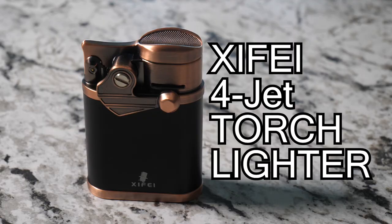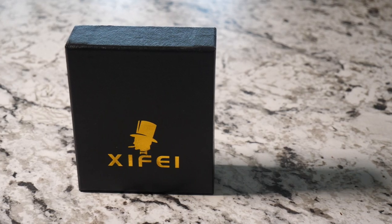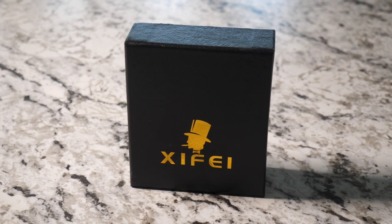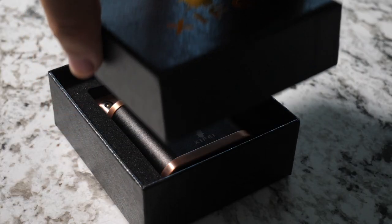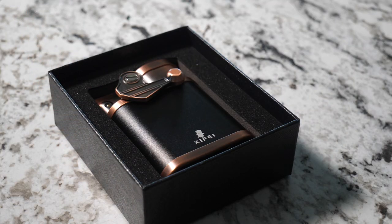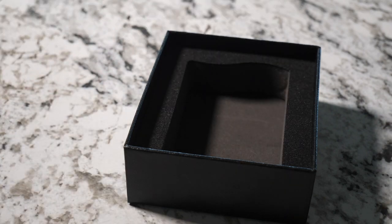Hello there. I'm Peter and I'm here today to talk to you about this Zyfei Four Torch Lighter. The first thing you notice when you receive this lighter from Zyfei is the box that it comes in. It's a high quality gift box with a custom foam insert cut out to fit the lighter exactly right. So already it's perfect to give as a gift.